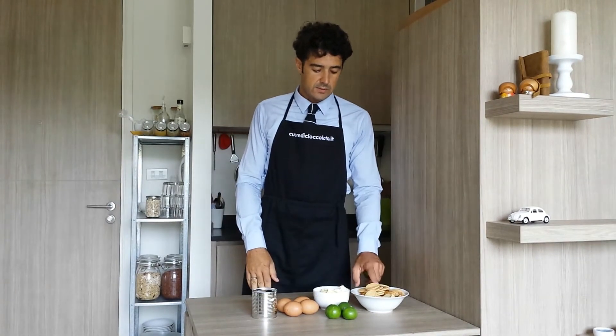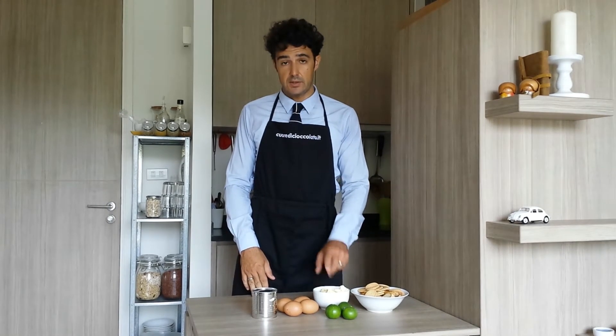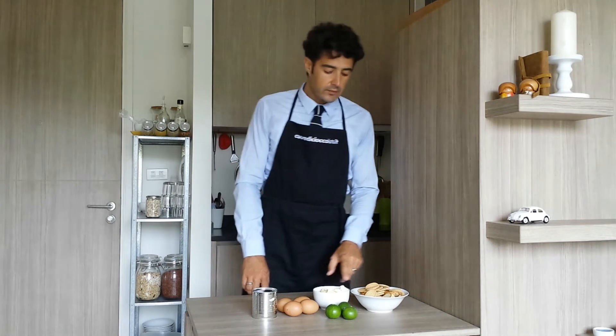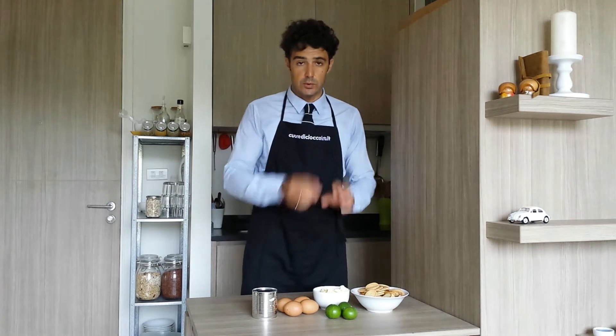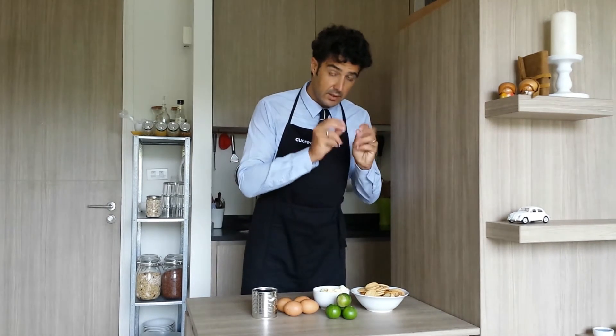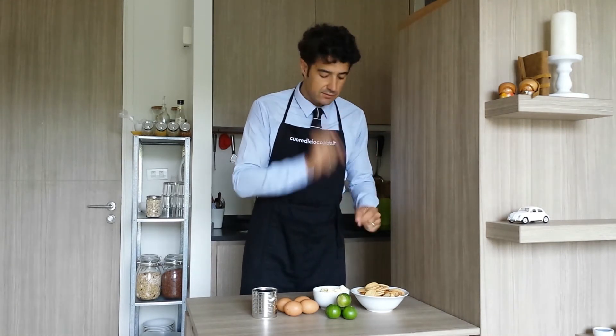First of all we smash the biscuits. We add the butter, which should be at room temperature or melted, like in the microwave. We prepare the base of the cake, and after I will show you how to prepare the filling. So let's crumble or smash the biscuits.